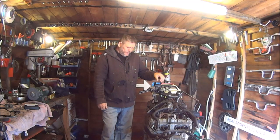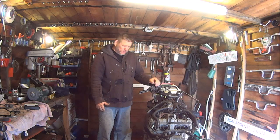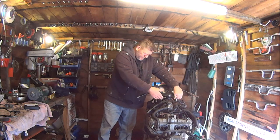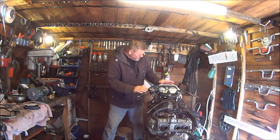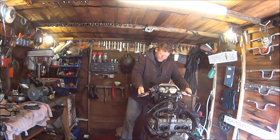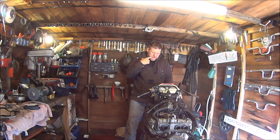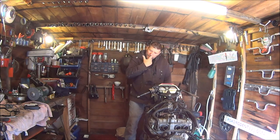Welcome back to day six of the CBR custom café racer build. I'm thinking of keeping the standard handlebars, and if it was going to be a racer I'd have to put clip-ons on it. Looking at the price of clip-ons, I don't think I'm going to be doing that. Looking at the bars, that one seems to be bent down more than the other — I'll investigate that when we get to it.